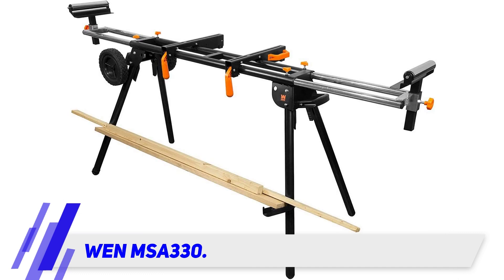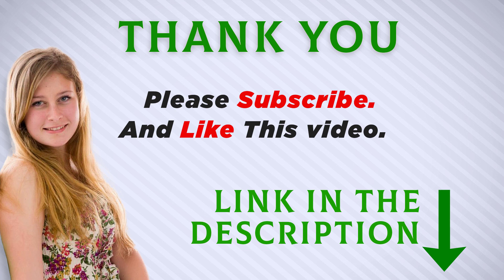After working with your mitre saw, you can collapse the stand easily and roll it along with the mitre saw, as it's equipped with two tires for transport. I included this product link in the description.